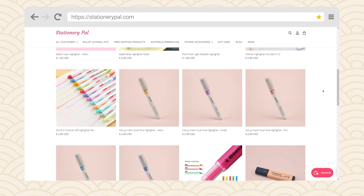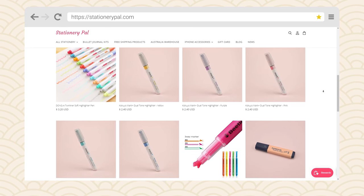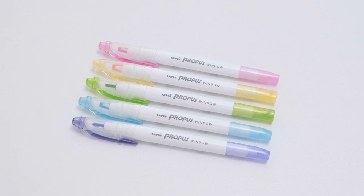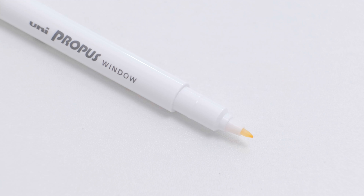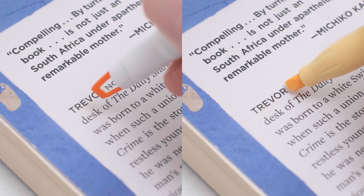When we were preparing this video, we found that there are many highlighters with very clever designs, such as the well-known Kokuyo Beetle and the Sun Star Nanipi, which we have just introduced. Now we're going to introduce a creative highlighter: the Uni Propis Window Double-Sided Highlighter. As you can all see, this highlighter has a double-sided, twin-tipped design. It features a unique window tip that allows you to see what you're highlighting.